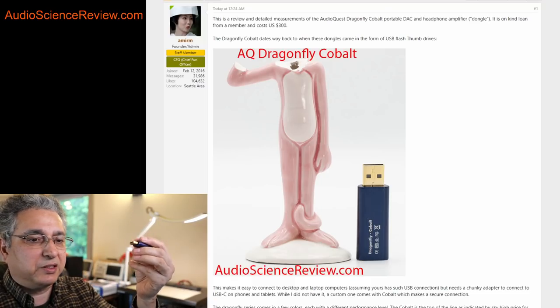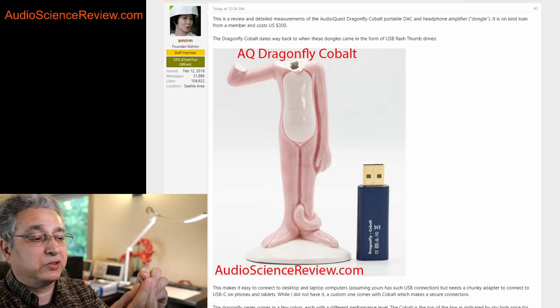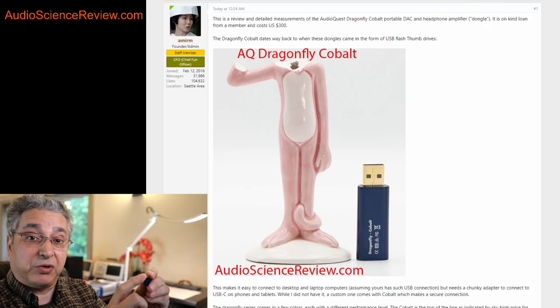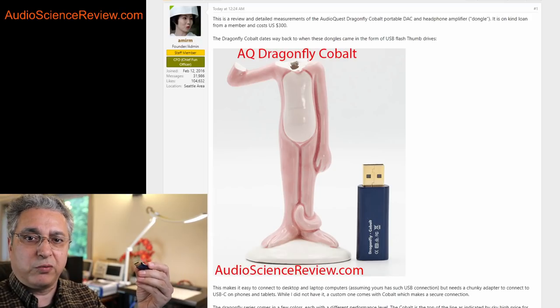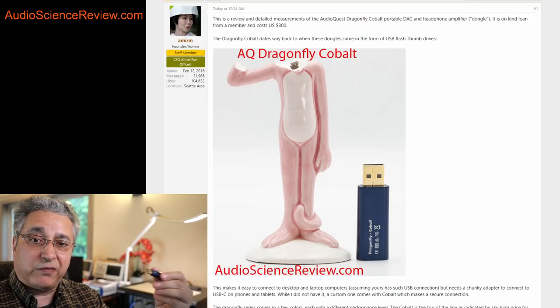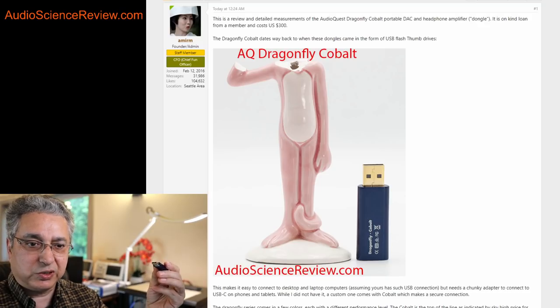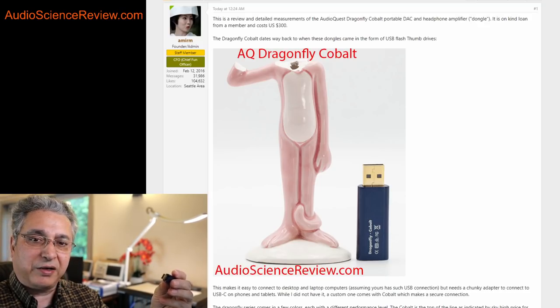If you're not familiar with this category of device: on one side there's a USB connection, and on the other side there's a headphone jack. Internally there's a DAC — digital-to-analog converter — and a headphone amplifier. The two combined are designed to produce better performance than you can get out of your headphone jack on your laptop, or if you have a phone without a headphone jack, then this is your only solution to get audio out.